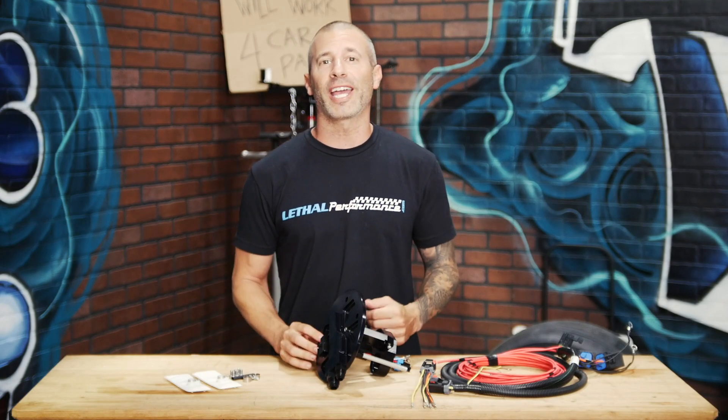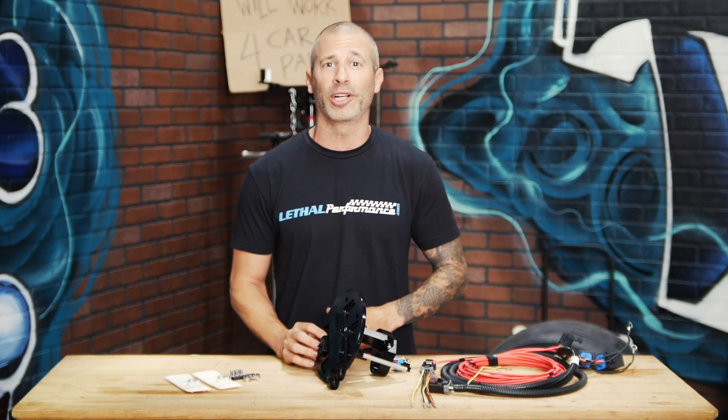Welcome guys to another edition of Tech Tip Tuesdays. My name is Jared. We're here at Lethal Performance and we're continuing on our fuel system series.